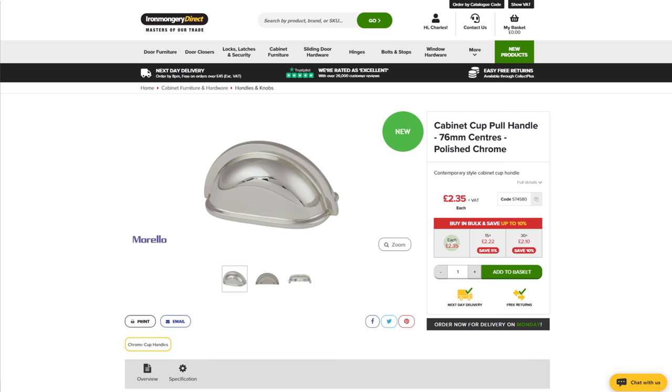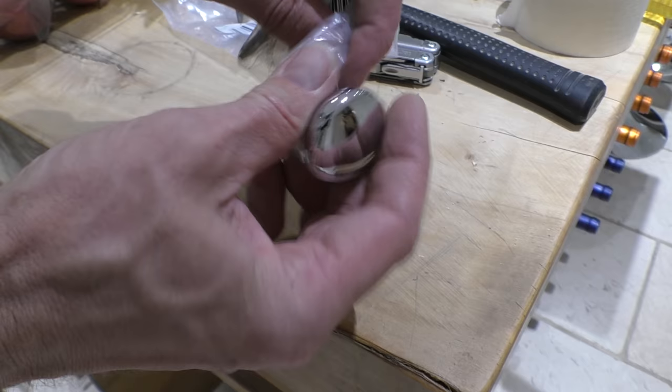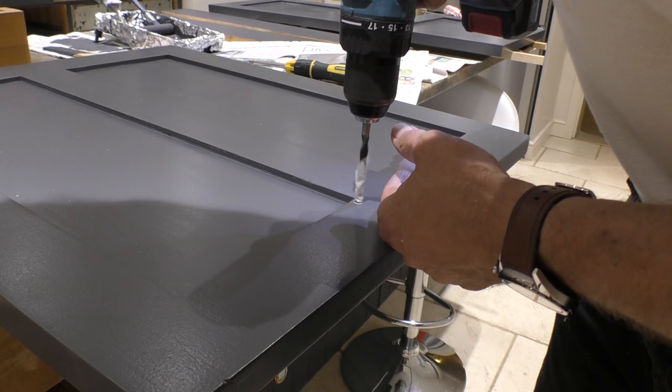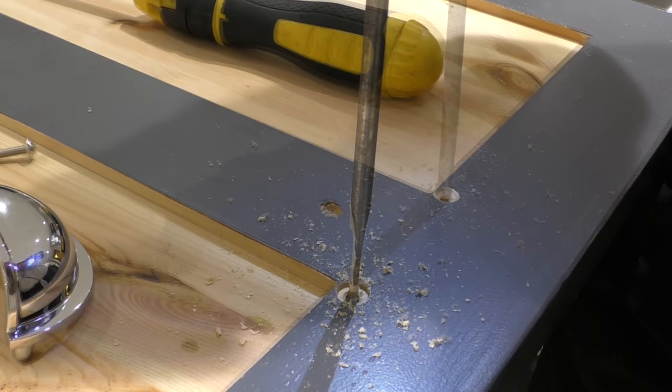We found the cabinet cup handles at £2.82. Annoyingly the cabinet knobs were £6.96 when I bought them but they're currently on sale for £3.98. But even at the original price we found these to be incredibly good value considering their quality. Because these cup handles don't have visible screws on the front you need to rebate the threads that appear on the rear of the cup handle into your drawer. And you can see here with a bit of masking tape you can get the depth that you need to drill to exactly right, which then leaves a simple job of screwing the cup handles into place.